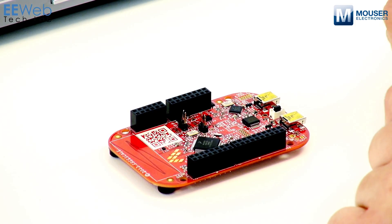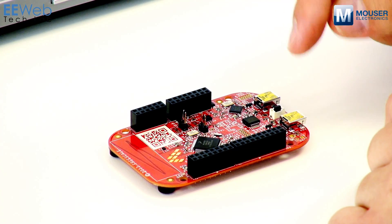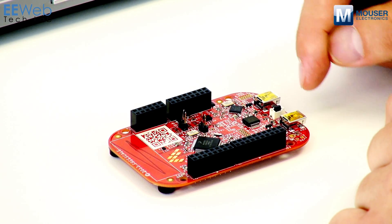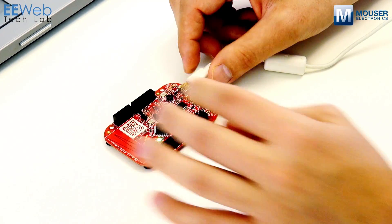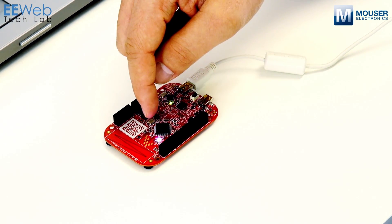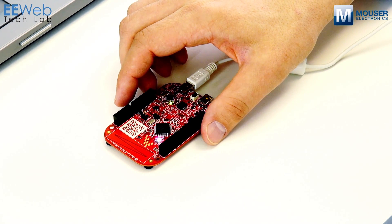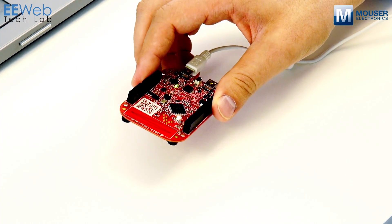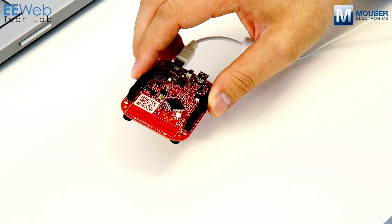The K20D50M has two USB ports. One is labeled SDA and one is labeled K20USB. The K20USB port is for the K20 MCU to act as a USB host. The SDA is what you want to access the device for programming and debugging. You'll notice the default application will cycle through the various LED colors, and after it goes to white, you can tilt it around and see that it controls the color of the LED based on the accelerometer data that it's getting.